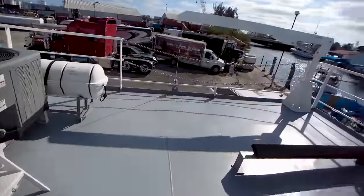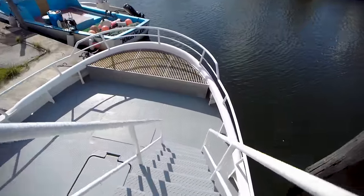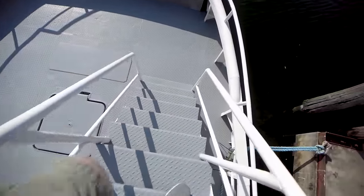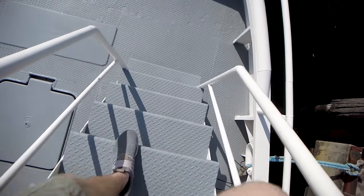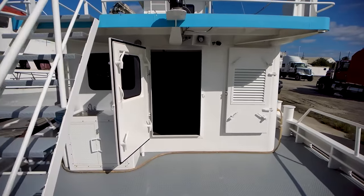Alright guys, we are now going back to the aft deck. This staircase is a little easier to go up and down. We're going to go ahead and show you guys inside. Let's take a look.